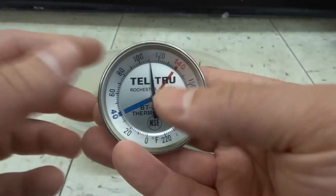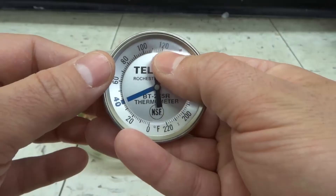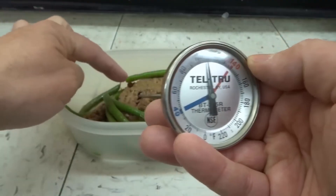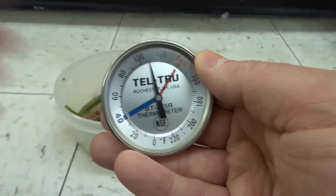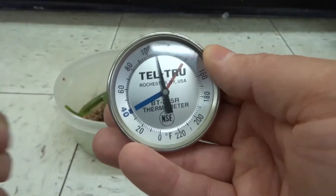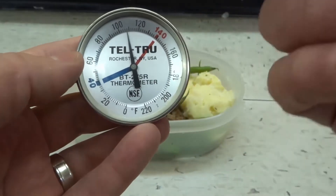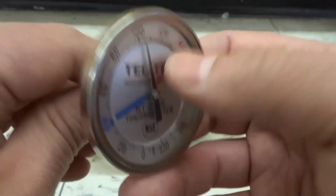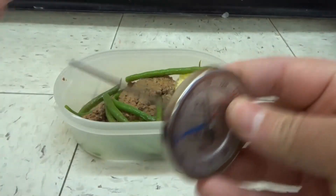Most meat thermometers will reach the temperature accurately in a matter of a few moments. You want to wait until it stabilizes — it might take a minute depending on the meat and the thermometer. As you can see it stabilized in just a matter of moments, and it's going down now because air is entering the hole I put it into. We're hovering at about 110 degrees Fahrenheit as the internal temperature. You have to decide on your own target temperature and use the thermometer to see if it reaches that temperature.